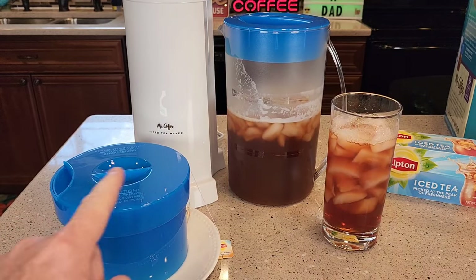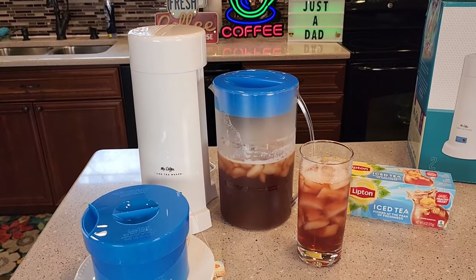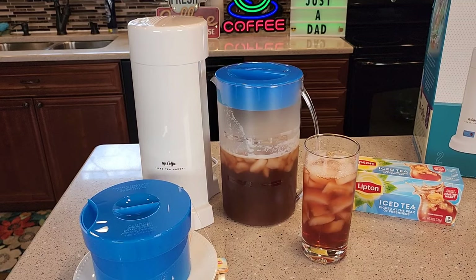The manual says that these parts are not dishwasher safe, but cleanup is very easy. Thanks everybody — this makes a very nice iced tea.